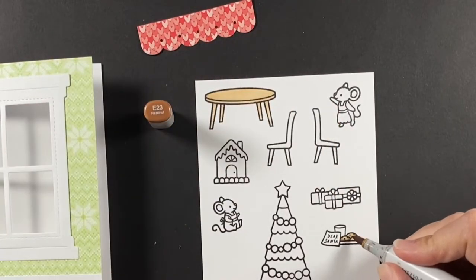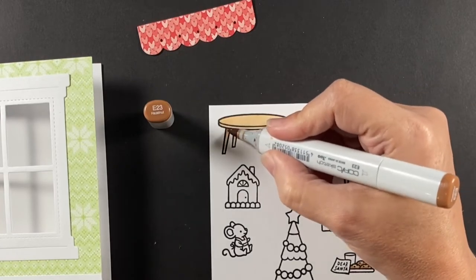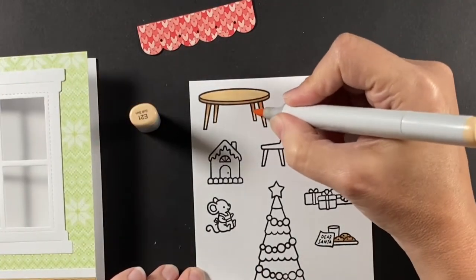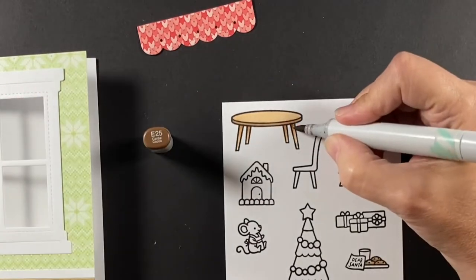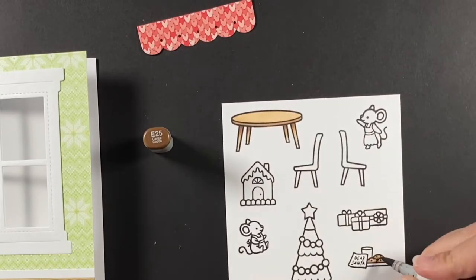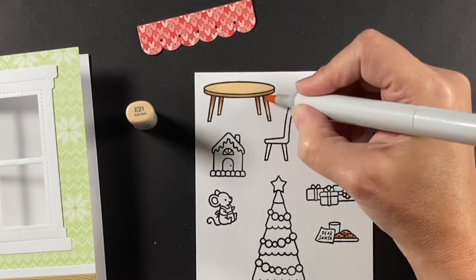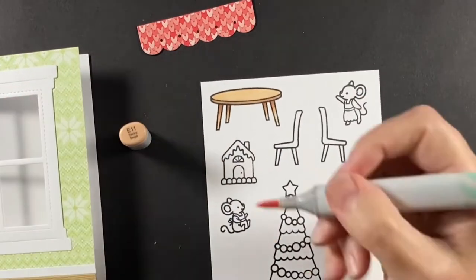I used a bunch of different stamp sets today and I know sometimes that can seem like oh wait, I don't have all those stamp sets. There are so many ways to put stamp sets together with Lawn Fawn because all the sets kind of work together. Use what you have and create a scene inside the house and a scene outside the house — it doesn't need to be the same scene. I just love this craft table and chairs, they work so well. And then the tree and the cookies — those are from Christmas Dreams.